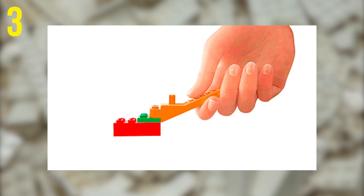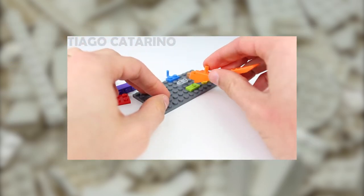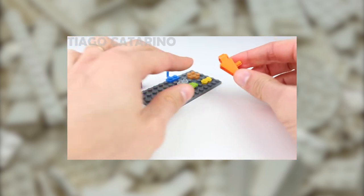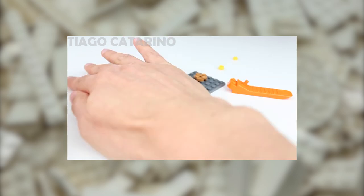The third use for your Brick Separator is lifting stuck jumper plates. The newer design features a central stud, which means you can use it as a lever to try and free any 1x2 jumper plates that might be difficult to lift with the wedge.